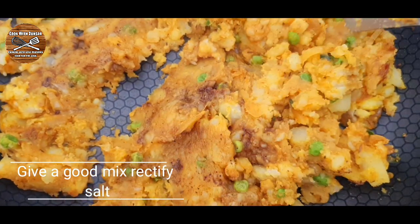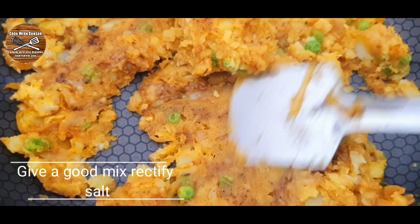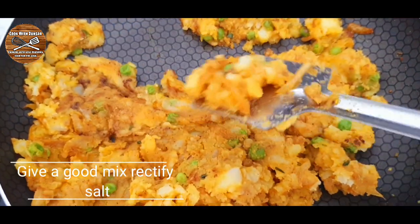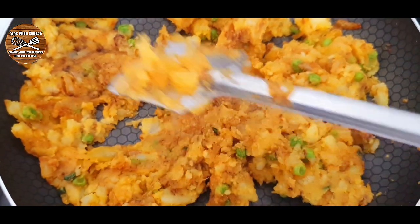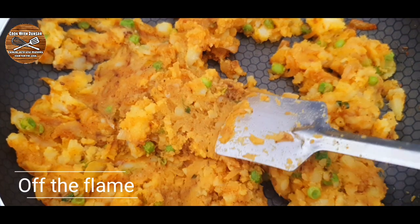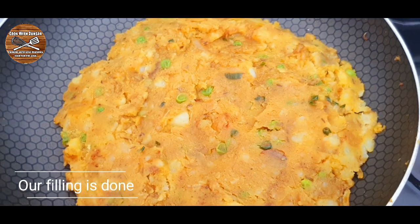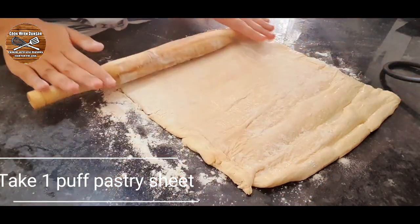Squeeze the lemon juice into the potato filling. Give a good mix, rectify the salt if needed, and our filling is ready. Let the filling cool down before we start filling them up.